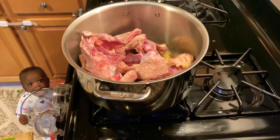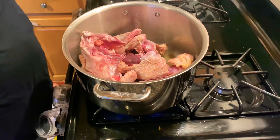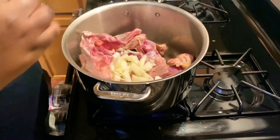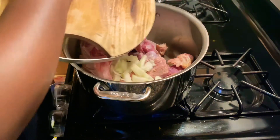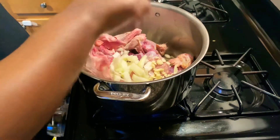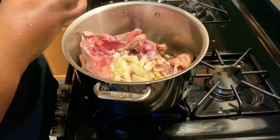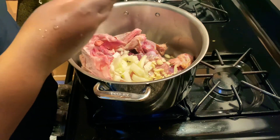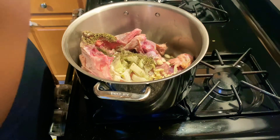I've already started cooking the chicken a little bit. I'm adding onions, garlic, and maybe like a tablespoon of thyme.